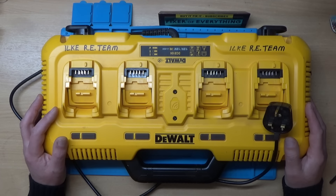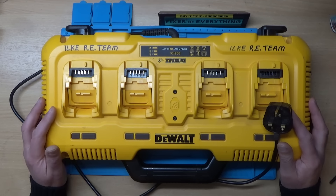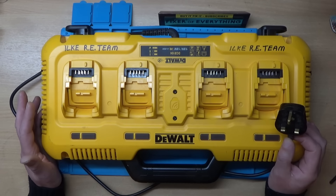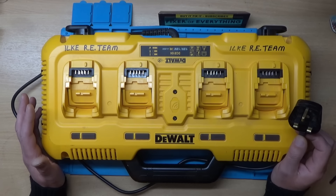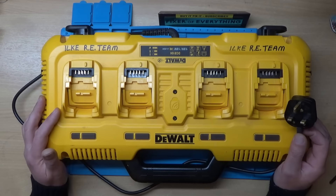Today we're going to be taking a look at this DEWALT brand 4-Way Charger. This belongs to someone my son knows. He bought it off someone, plugged it in, and a couple of minutes later there was a pop and then another pop, and then there was no power to it.